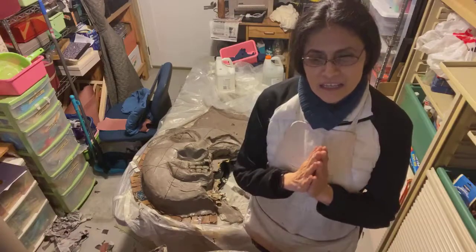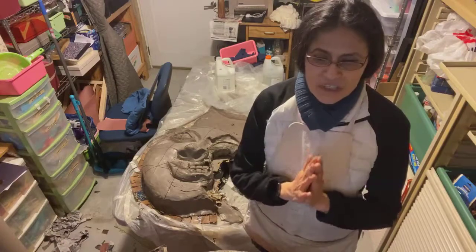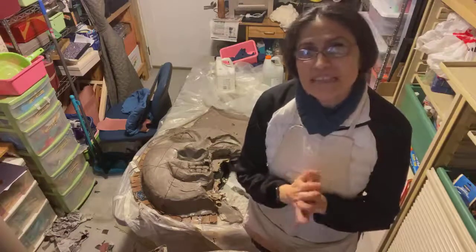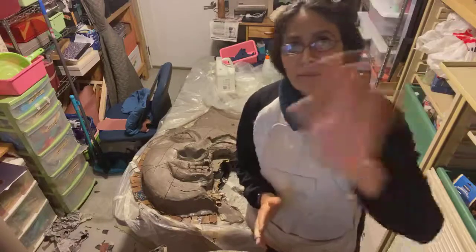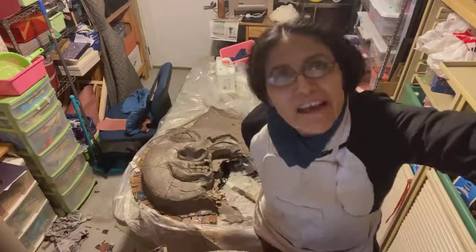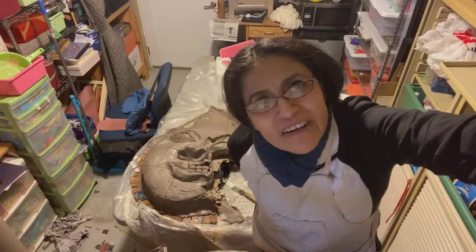I hope you come back for session number seven, which is going to be — maybe some paint. We will see what happens. Bye everybody, take care! Adios, I love you! I love you, Rosita! Bye Felicia, take care! Bye bye!